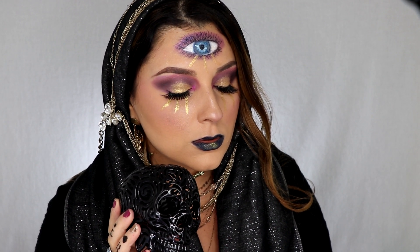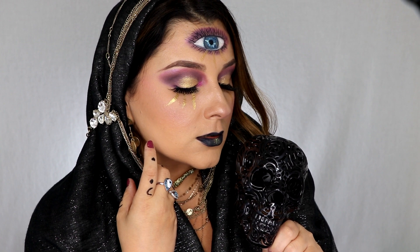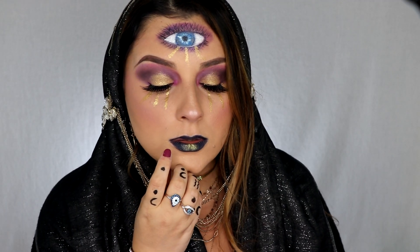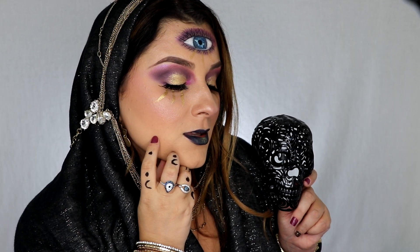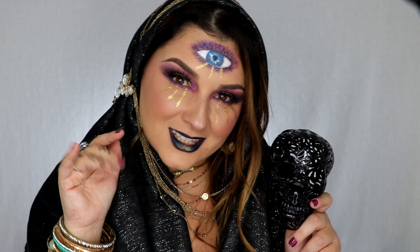And that's it guys, here's the finished look! If you like my channel and you want to see more, please subscribe and don't forget to follow me on Instagram.